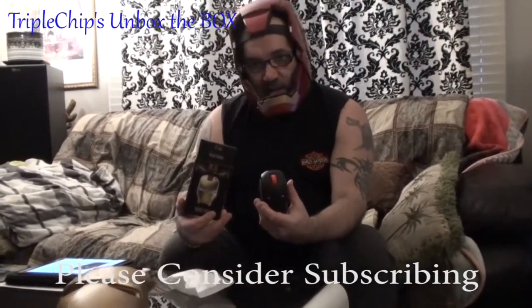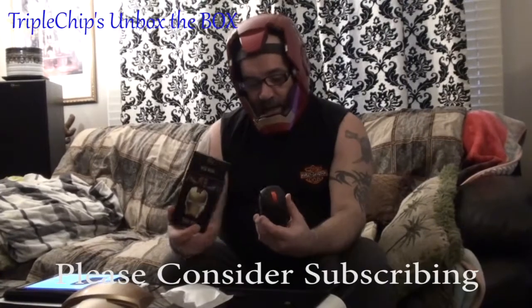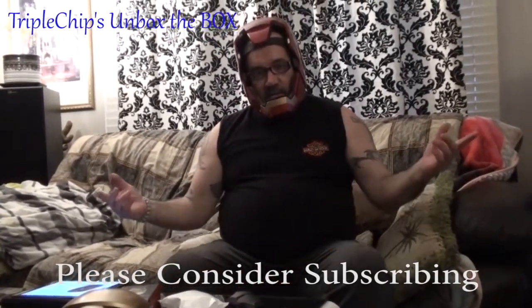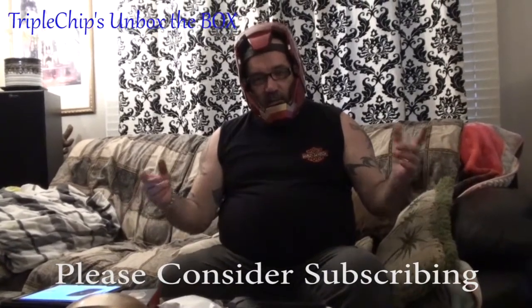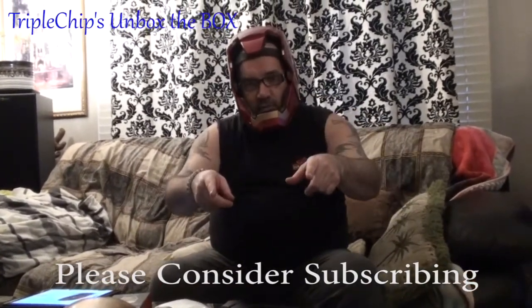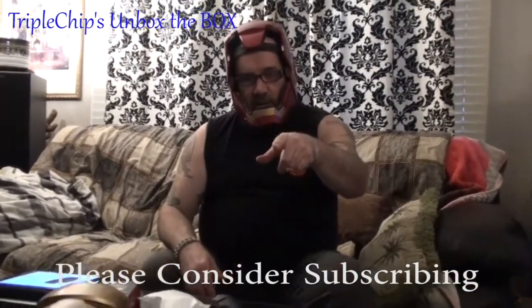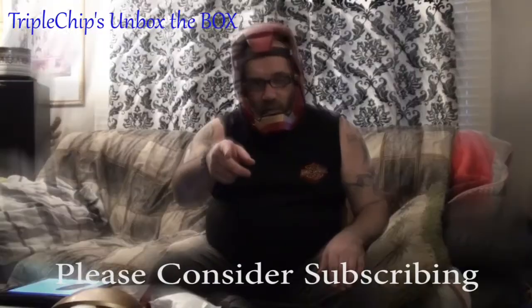If you want one of these, you can get it on Amazon — like I said, $35.99. That about wraps it up for this one. So until next time, this isn't Tony Stark — this has been Triple Chip from Box to Box. Hope you enjoyed this vlog; stay tuned for the next one. This vlog is over.